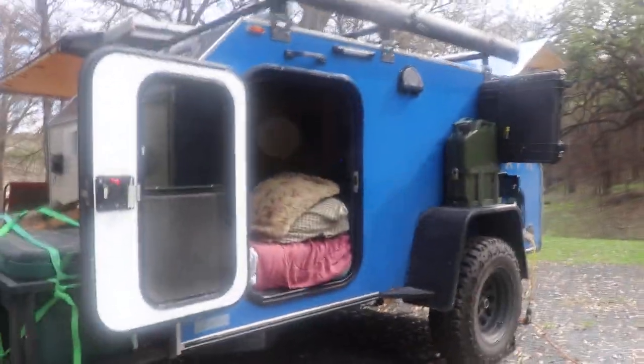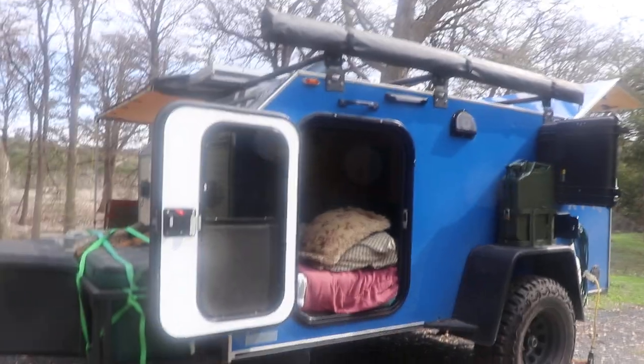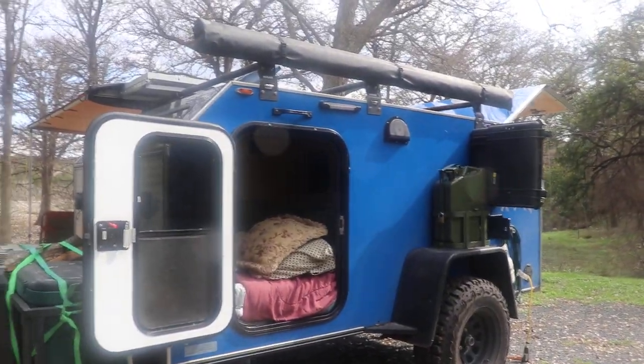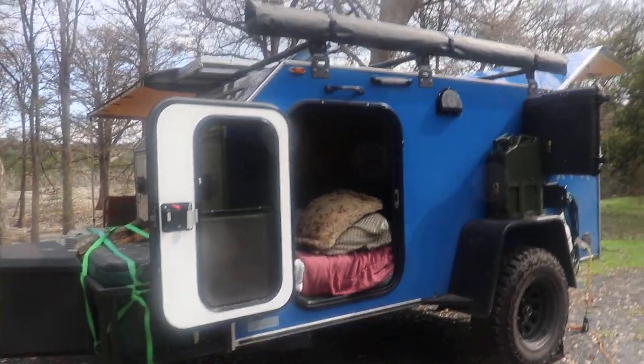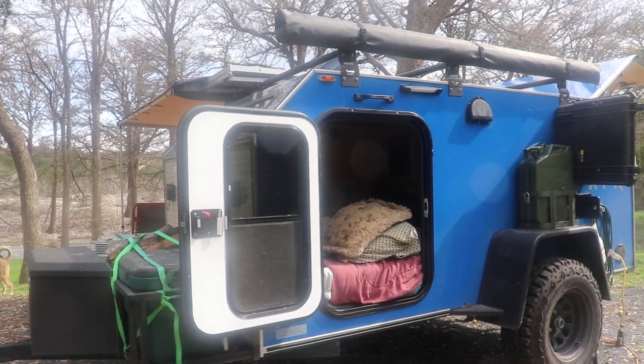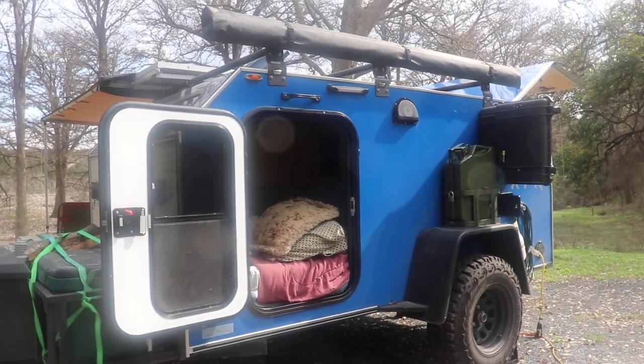The dry weight on my particular trailer is 1600 to 1700 pounds before you put anything in it, before the jerry cans get full of gas — that's 40 and 40, so 80 pounds right there. Plus the ARB fridge is heavy.